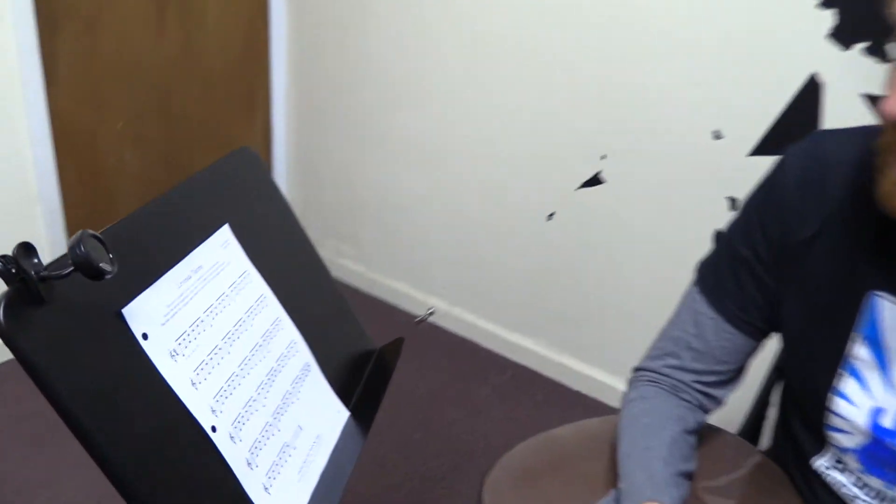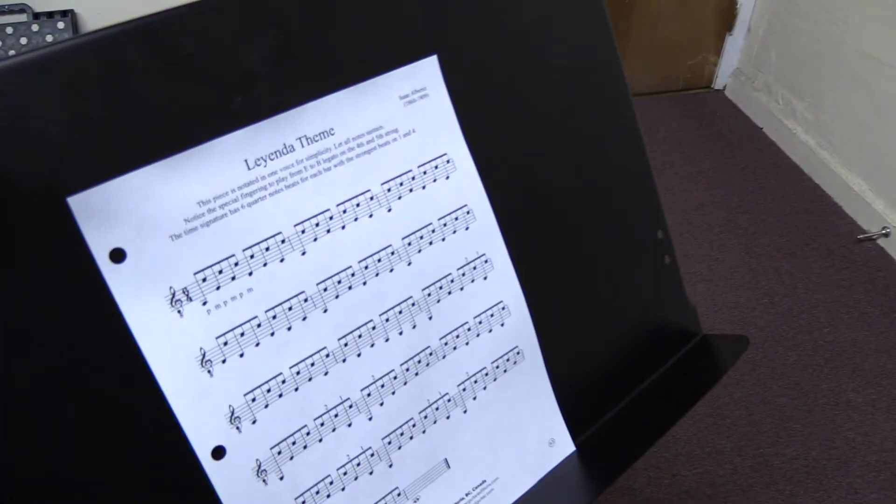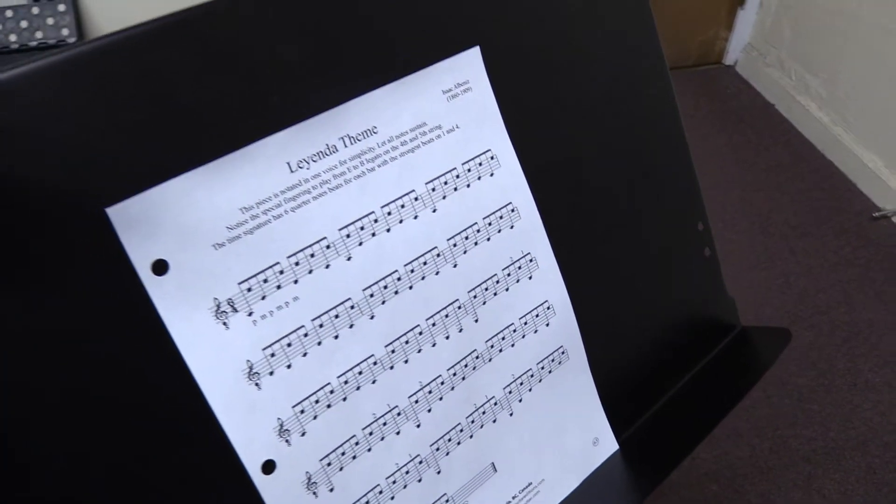Now this piece was actually originally written for the piano, which I don't know if everybody knows that, but it's most famously known for being played on the classical guitar in the key of E minor. But I have it here in the key of A minor, which is a little bit easier.